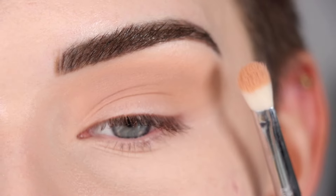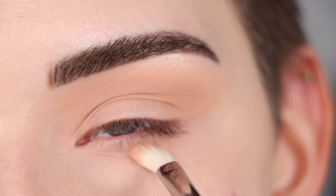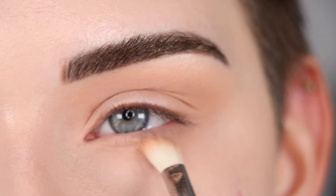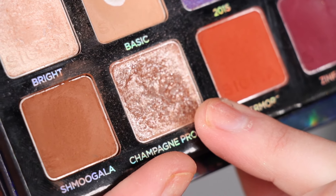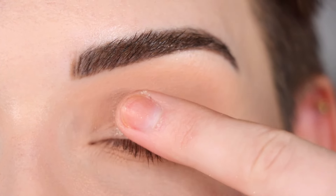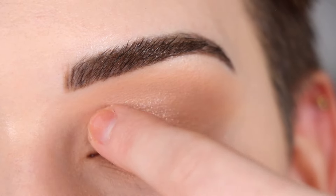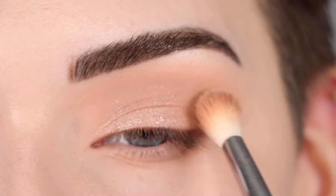On a smaller crease brush I'm going to bring that same shade along my entire lower lash line. For this look I also want a soft wash of color on my lid, so I'm going to take Champagne Problems and that's going to go on my entire eyelid. Then going back to my fluffy crease brush, I'm blending around that shimmer.